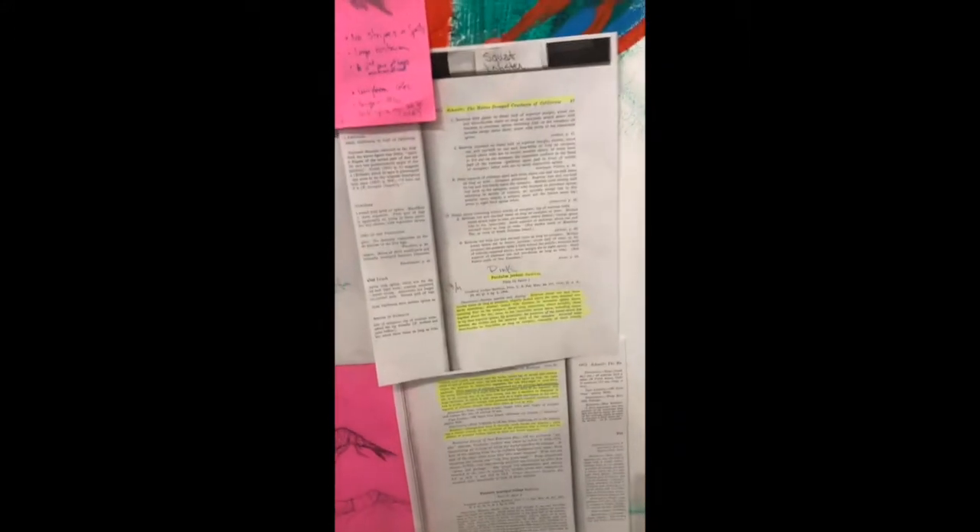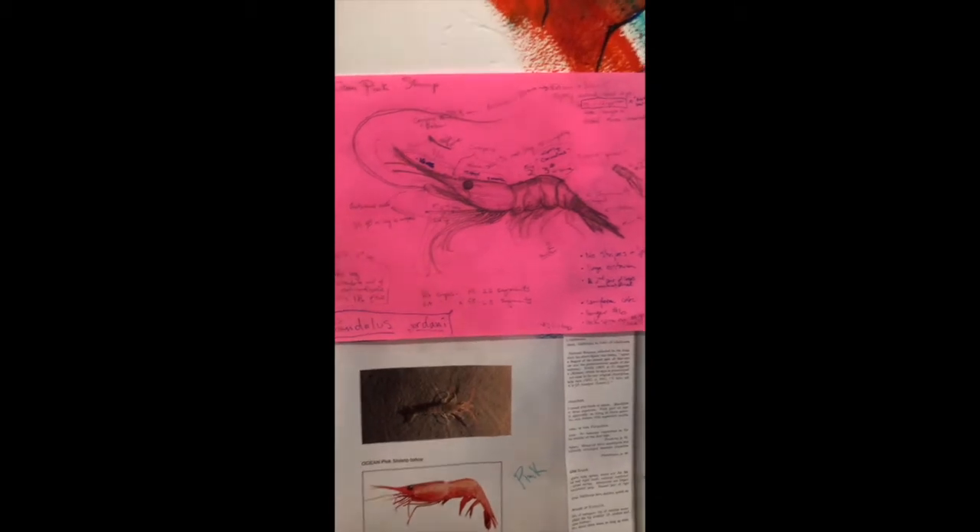I think it kind of illustrates how you might go about looking at different things. The first thing I do is go through the literature and find all the distinguishing characteristics of these three species. I highlighted just some of the good things like the proportions, and then I made sketches of each one.